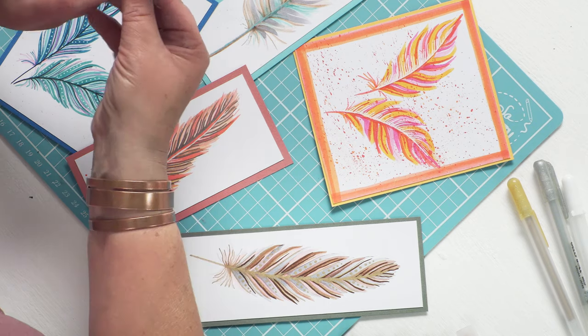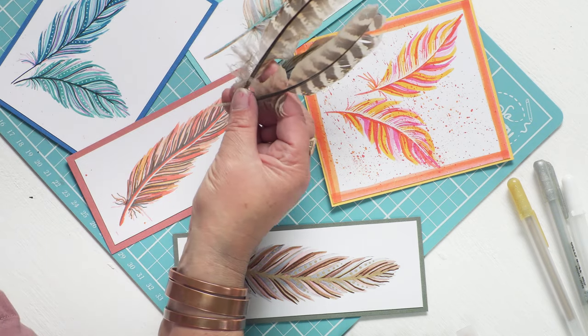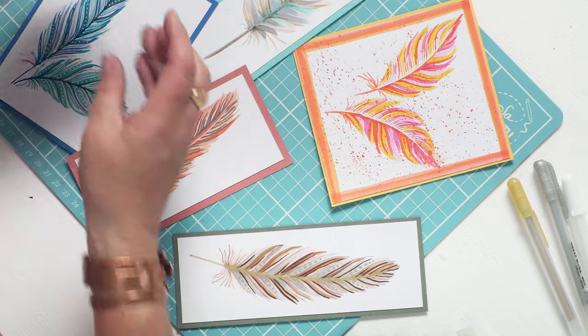Now, anyone that knows me comes around my house, and there are random feathers just poked in flower pots and jars of pens. Because if I go for a walk and I find an attractive feather, I'll pick it up. I've got some nice green woodpecker ones here, from the demise of a green woodpecker. They're just nice, tactile, but also beautifully patterned bits of nature. And they're great for inspiration if you want to draw your own feathers, like I've done here.